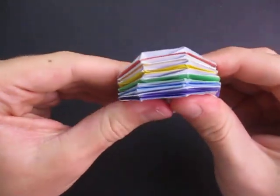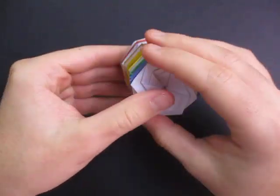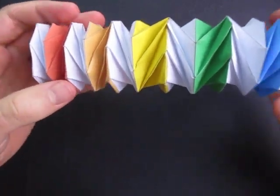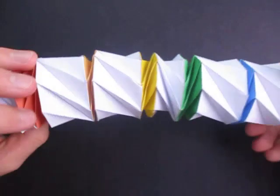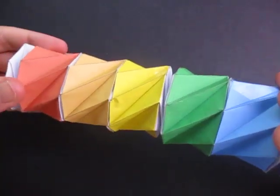You can push it together like this, and you can stretch it out like that. I just love the action that it does — the color changing.